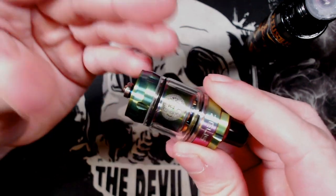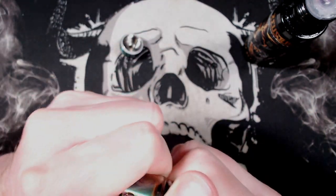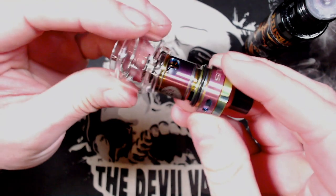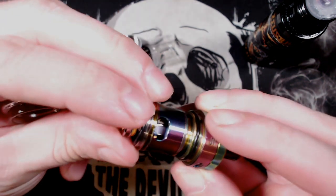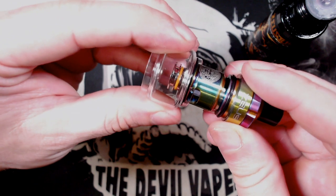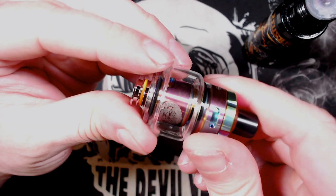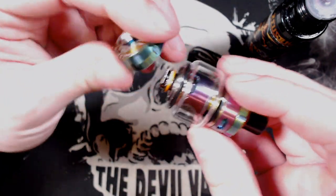Now I'll quickly swap this out for the other tank glass. Unscrew the base again, push and twist to remove the glass - it will be a little bit tight as it's brand new. Putting the bubble glass back on, you've got to make sure that the O-ring is in place and sitting between those two grooves. Then slide that up - you may want to lube up the glass ever so slightly. That is what it looks like with the bubble glass on, which I think expands the capacity to around about 3.5 or 4ml. That looks pretty cool.